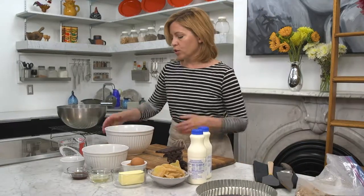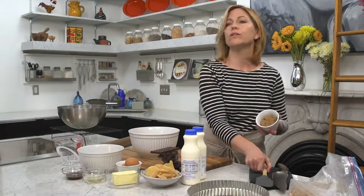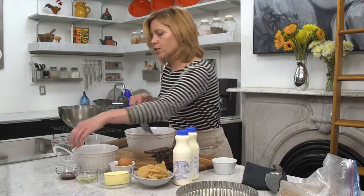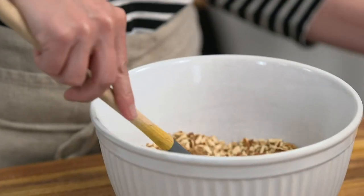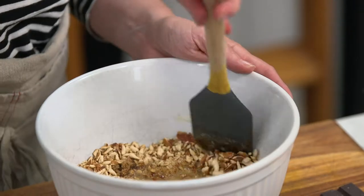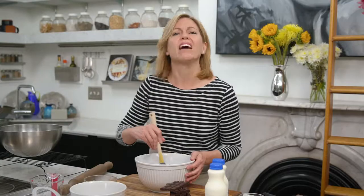Now I'm going to stir into my pretzels a quarter cup of brown sugar. You can use white sugar if you want, but I like the deeper flavor of the brown. I'm also going to add in a little bit of honey for sweetness and then six tablespoons of melted butter. I'm just going to stir this into my pretzel combination. It smells like heaven — I don't even know if we need to make the tart, just eat this!